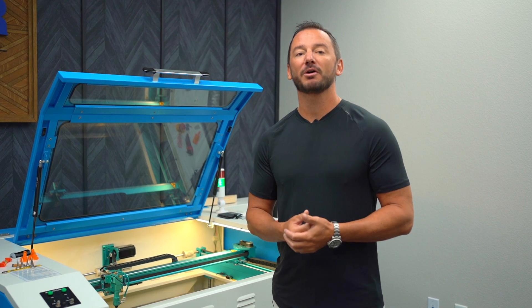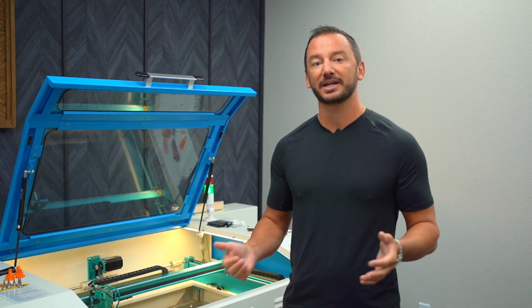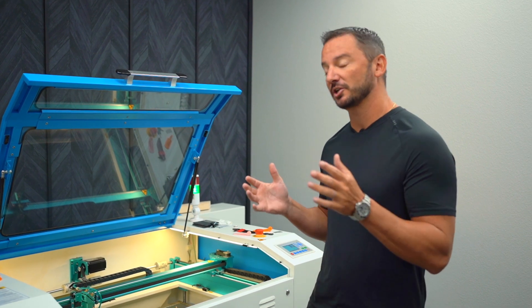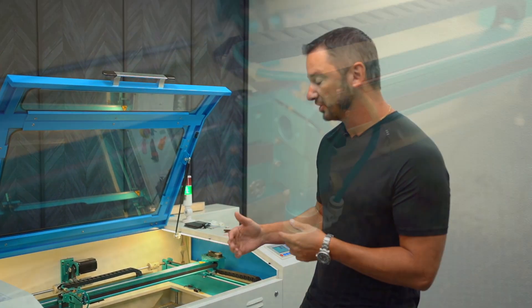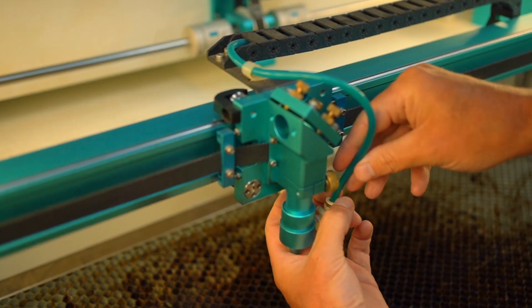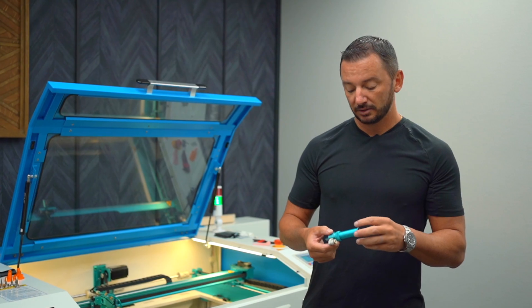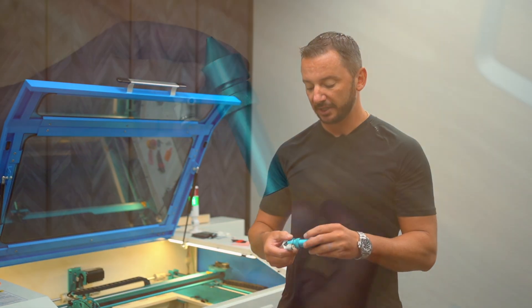The most important part of cleaning and maintaining your machine is the lens — keeping the lens clean. The first step is to actually remove the head from the laser machine. The second step is removing the lens from the head.